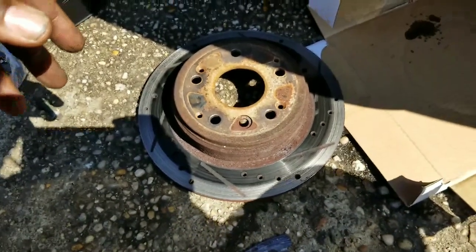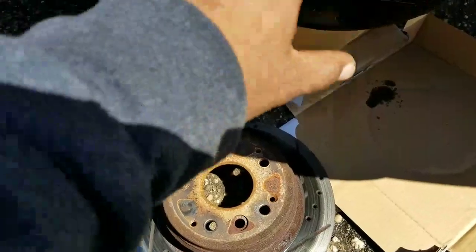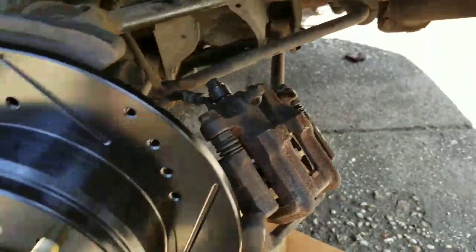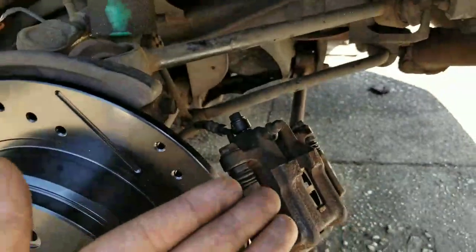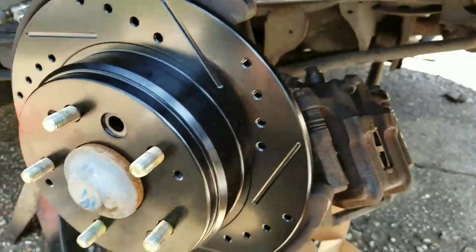I'm here to make another video for you guys. We're working on Alan's car right now - we're in the process of changing the rotors and pads. As he was replacing the caliper itself, it was sticking, so we had to replace it. I decided to make a video to show you guys how to replace your brake caliper. It's not that hard, it's pretty simple.